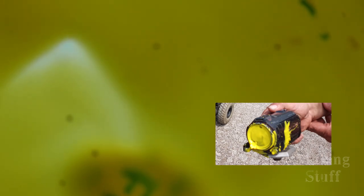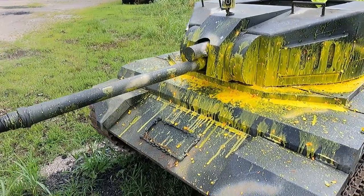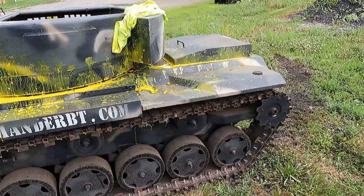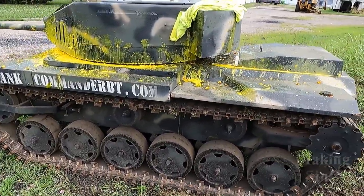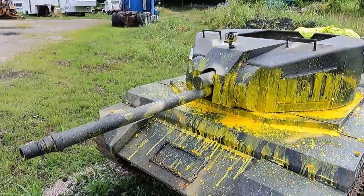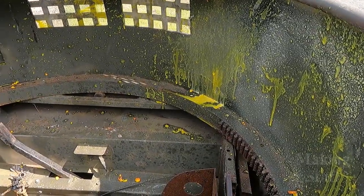It's got the lens on it — oh my God, the perfect shot. What a way to end it. So that little Tank Buster did a pretty good job of shooting up the tank. Looks like I got the level set just right — it never really went below the tracks. And as you can see, this thing is covered in paint.